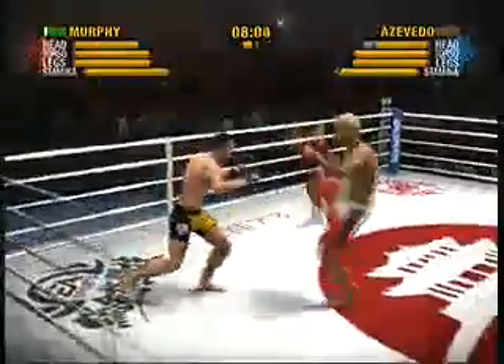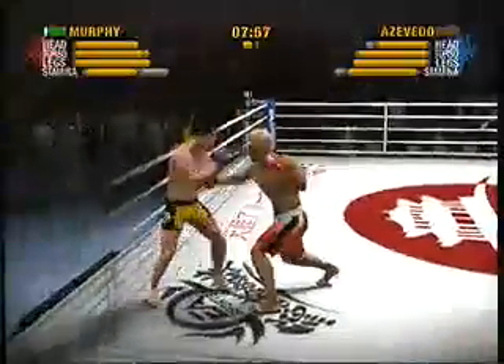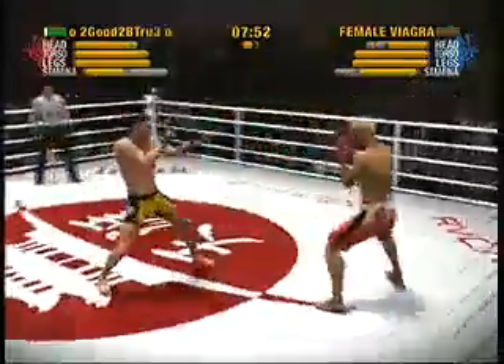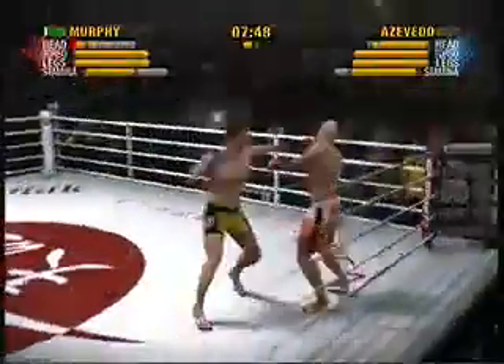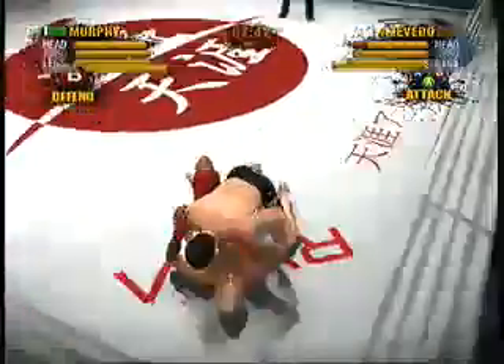Sweet defense as he avoids. Murphy successful with that rear front kick to the body. He nails his body with that rear front kick. These guys are really committing to their stand-up. He gets rocked with the right hand! Another knockdown! He just cracked him! That's the way some fans like it — they just want to see two guys swing at each other until someone drops.